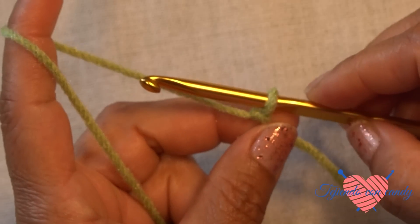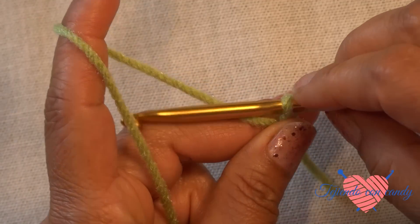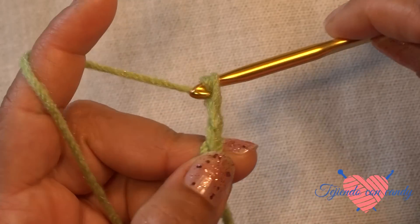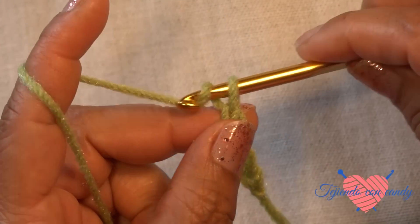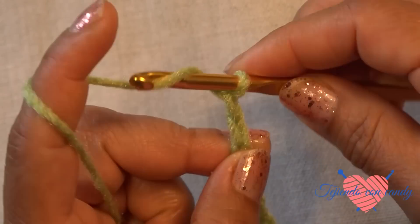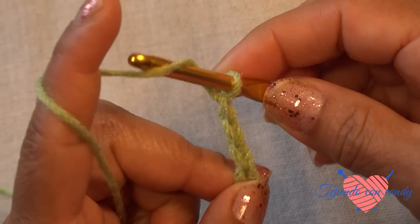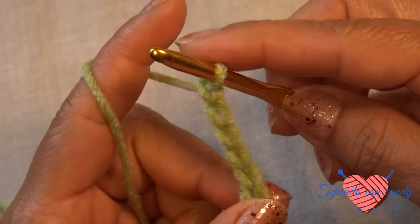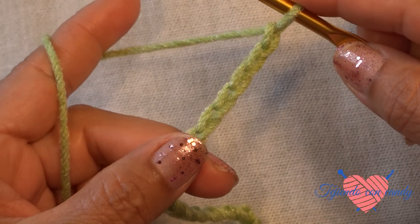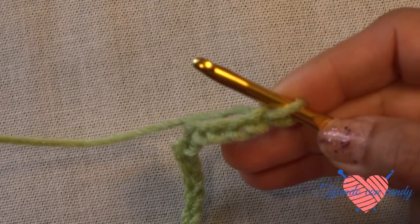To make this stitch we will work in multiples of 10, so I am going to make 20 chain stitches. In this way we have made the foundation chain to begin our stitch.